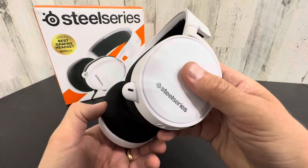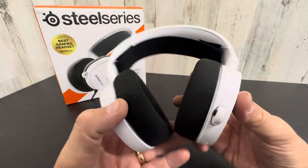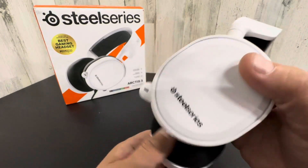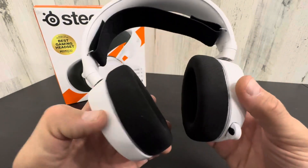Really nice set. This is the microphone right here — it is built in. You don't have the traditional long one. And I'm going to be using this with my PS5, but of course it's good for PC, Xbox, anything that you use.